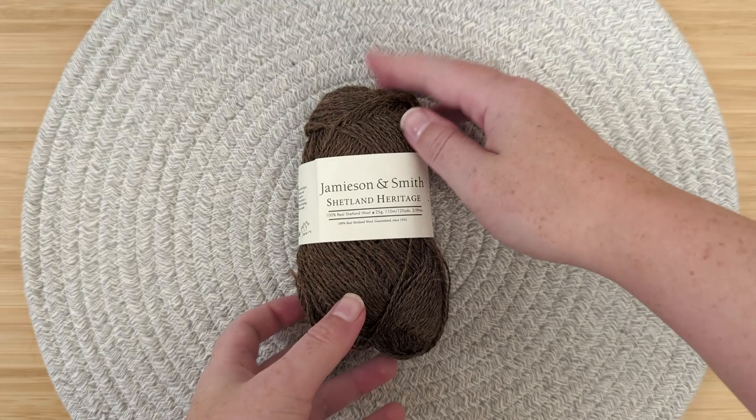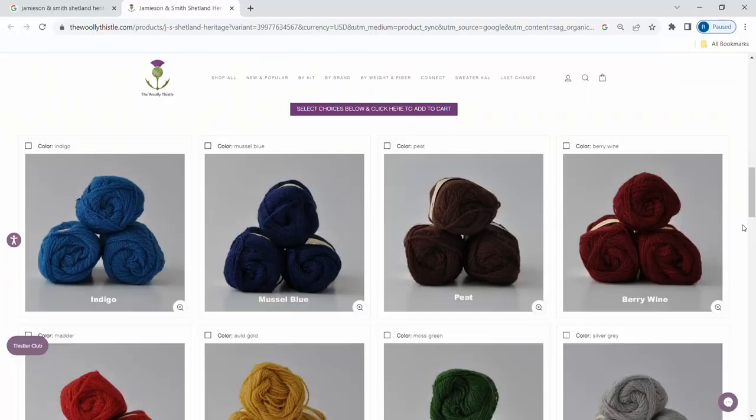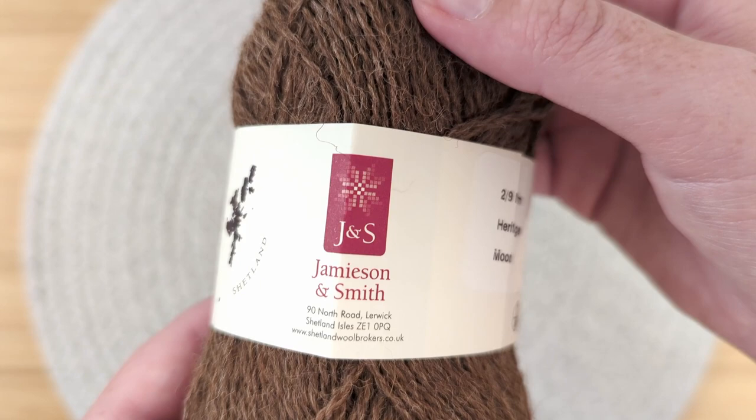Hello and welcome to Untwisted Threads. This yarn is called Shetland Heritage from Jameson and Smith. This 100% Shetland Wool yarn features 18 colors to choose from. The colorway that we chose is Morit, a chocolaty brown. This 25 gram skein with 110 meters or 120 yards works up as a light fingering weight yarn.